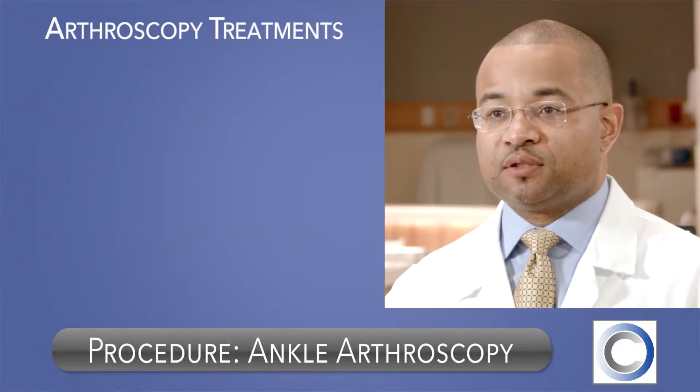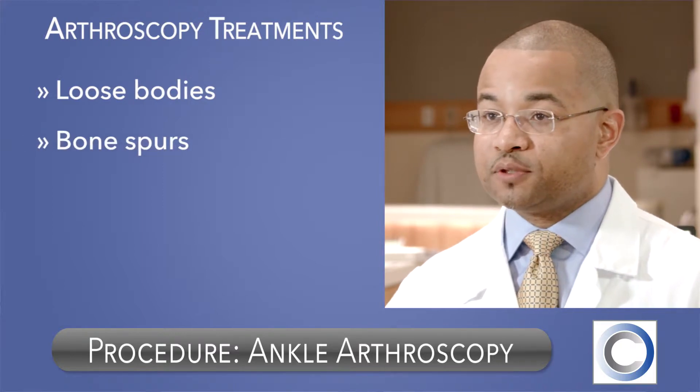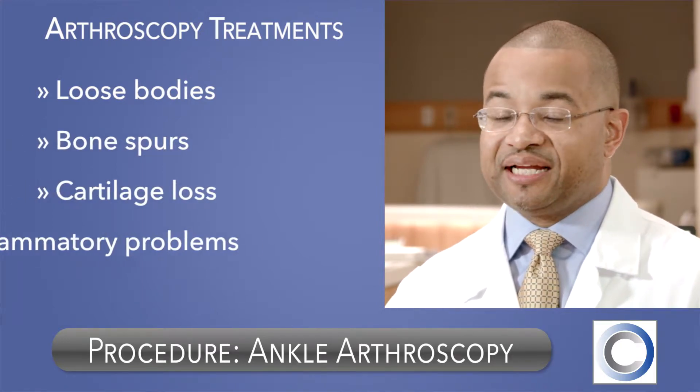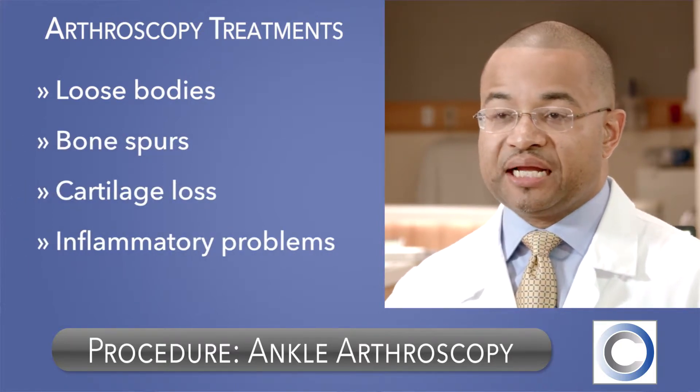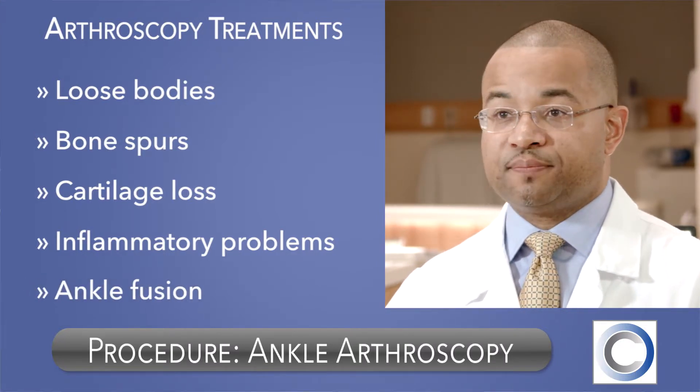Many problems can be dealt with using arthroscopy, such as loose bodies, bone spurs, cartilage loss, inflammatory problems, and even big surgeries such as ankle fusion can be done using arthroscopy.